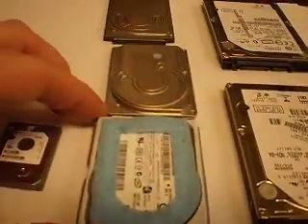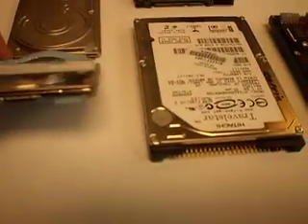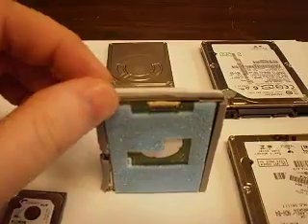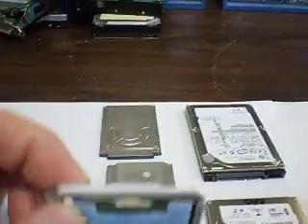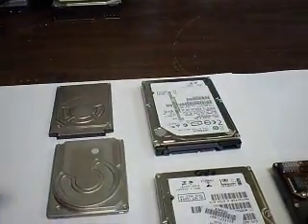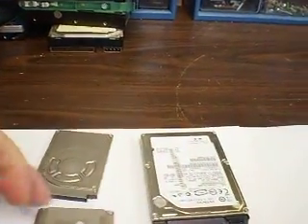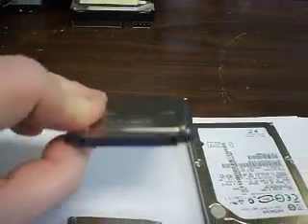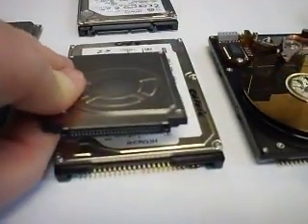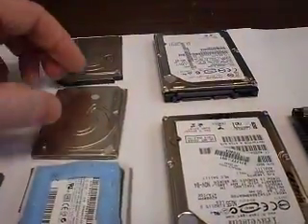This is from iPods — they're also used in laptops. This is from a newer third-generation iPod video. As you can see, the connector is quite tiny — that's the only way to differentiate this. This connector is bigger, and this one is just straight IDE.